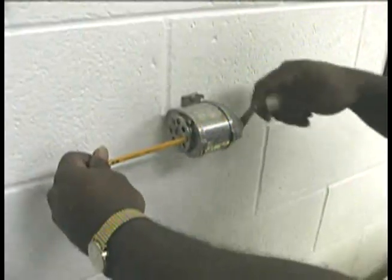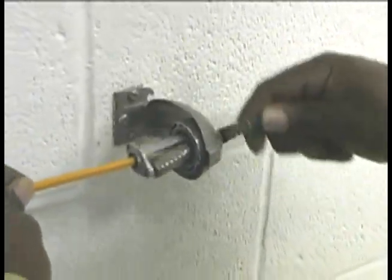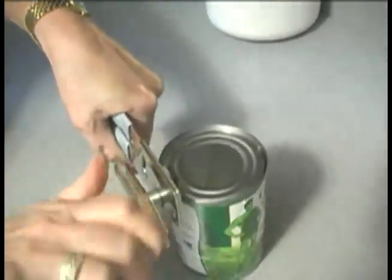The wheel and axle are easy to see in this pencil sharpener. Inside are wedge-shaped blades that cut the wood away. This compound machine is made up of three simple machines. Can you tell what they are?